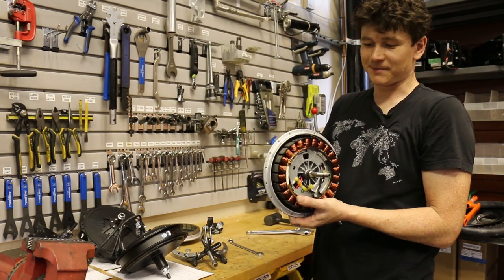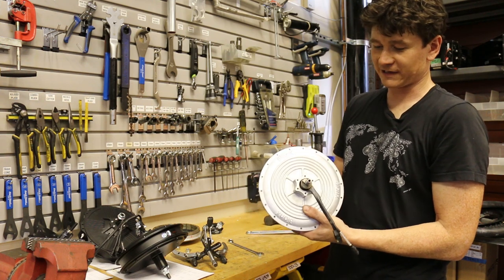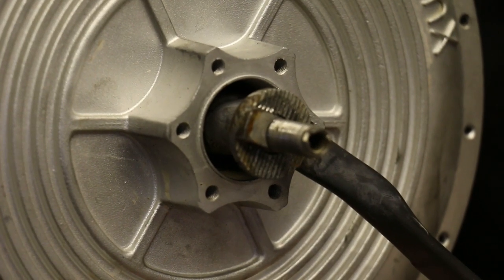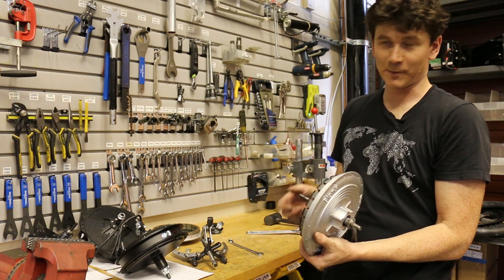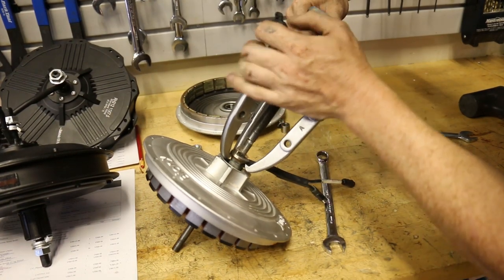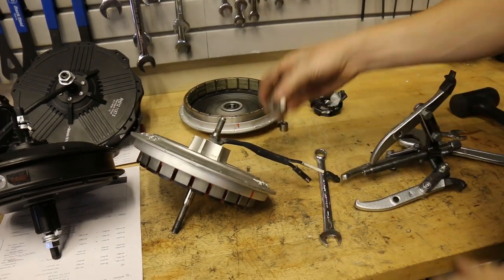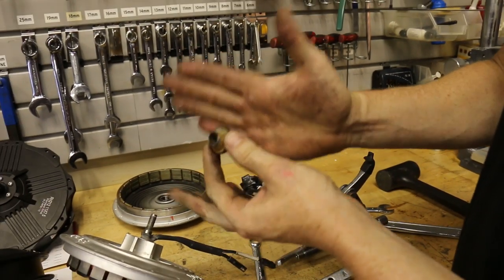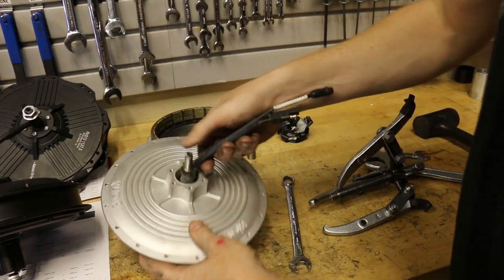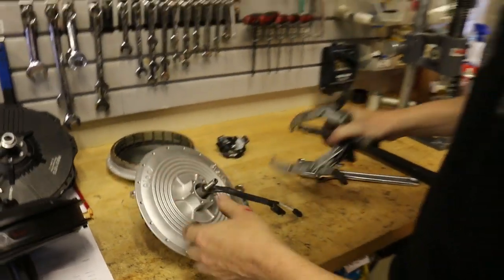Here we have the insides of the Bionics motor. We're more interested in the other side where the motor control electronics are. We remove the anti-rotation nut on the end of the axle so we can remove this side plate and access the motor controller — which is what we want to take out and replace. This washer has a tapered conical fit so it takes some force to get it off if it's been seized on there for a while. We can then pull this side cover off again using the gear puller or tap it with the dead blow.